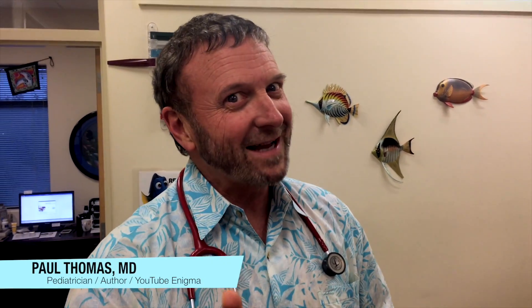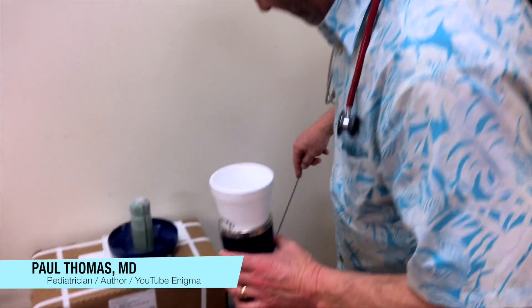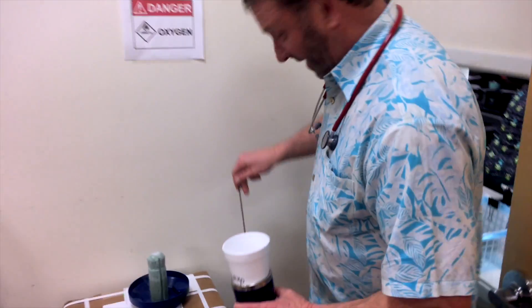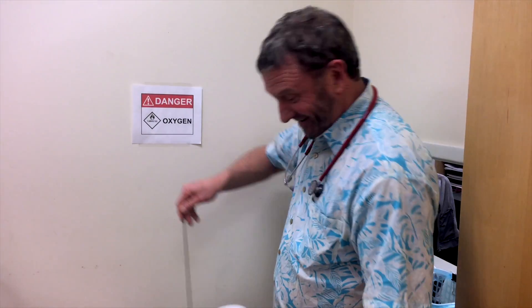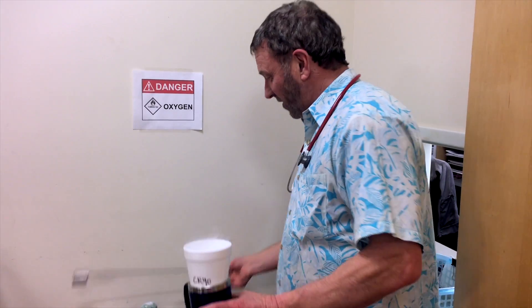Dr. Paul here. You won't believe what we got today — it's another wart. I've been told I'm too busy today, you have no time to film, but duty calls. It's a cool wart. We just have to go film this.